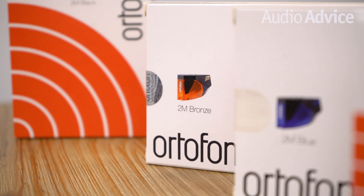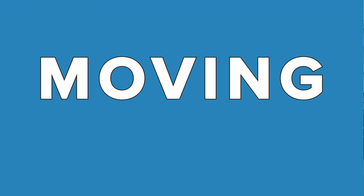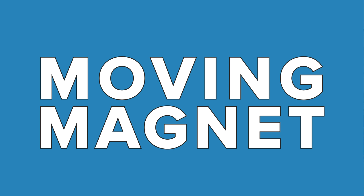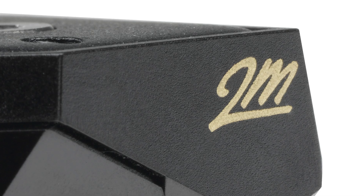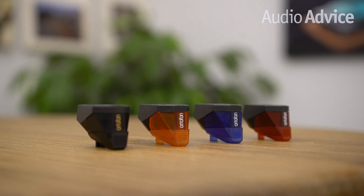We thought it might be interesting to clue you in on how the name of this series came about. Take a look at this phrase: moving magnet. Do you see the two letter M's? Yes, the 2M series are all moving magnet phono cartridges, designed to work with just about any phono preamp.